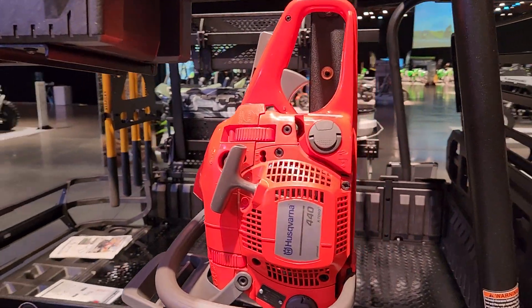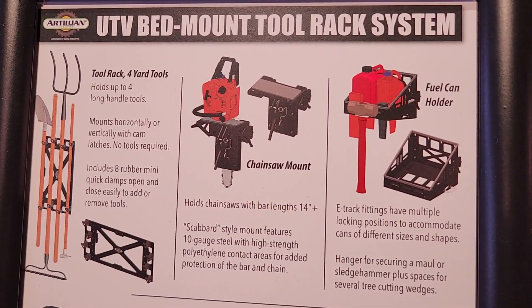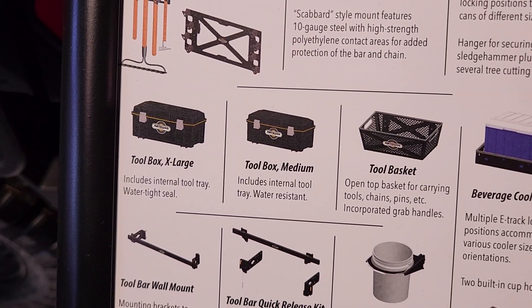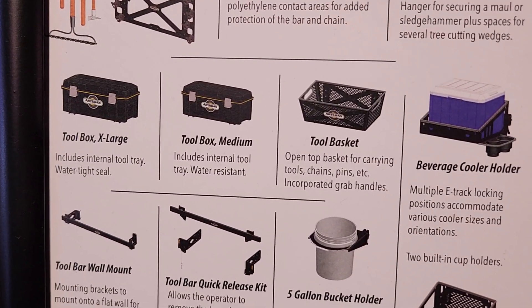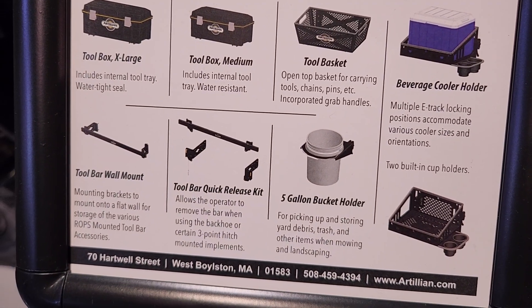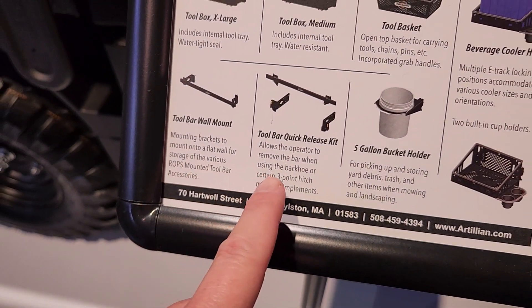There's a nice chainsaw holder, tool rack, chainsaw mount, fuel can holder, different sizes of tool boxes, tool basket, beverage holder, 5-gallon bucket holder. And there's the wall mount and the quick release kit.